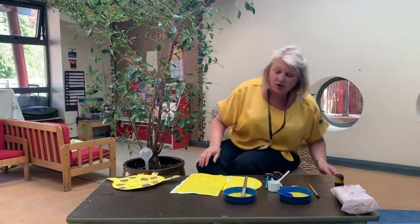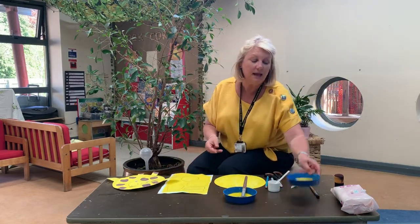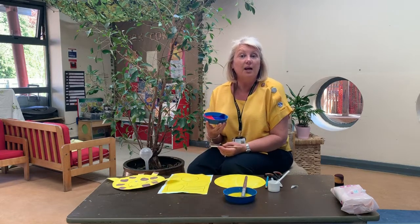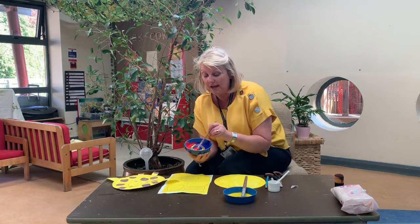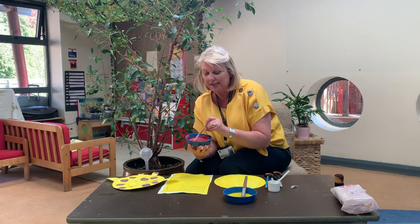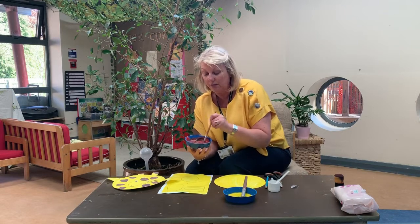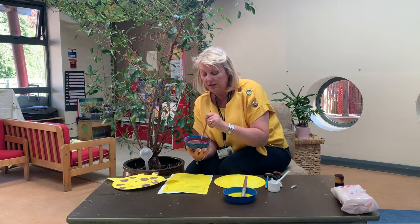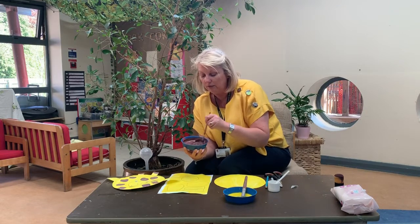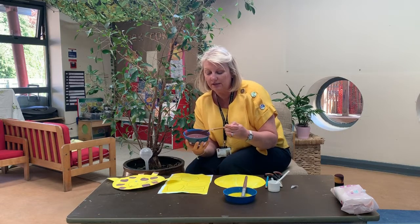So the next stage is we need to mix these three colours, because what colour spots do giraffes have? That's right, they have brown. So I'm going to mix these three colours together and let's see what colour it makes. This is the magic part, this is my favourite part. It's turning colours now. What colour do you think it's turning? Is it purple? Is it going to be black? Oh no it's not — it's going to be brown. How wonderful is that!